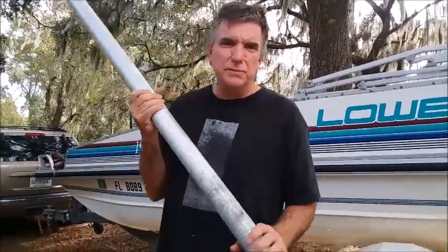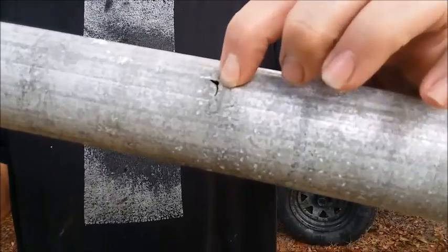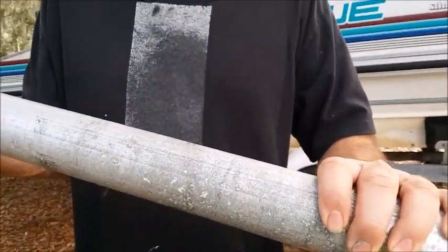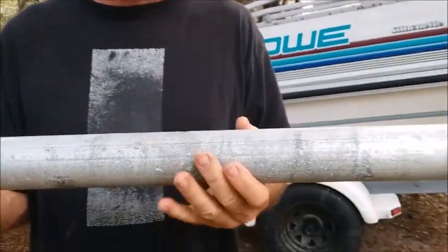Some things you want to look for when inspecting your mast: a lot of times you have little holes that will pop up like this from corrosion, particularly if they've been used in salt water. I've actually seen some of these where the mast will actually snap in half from interior corrosion inside the pipe.